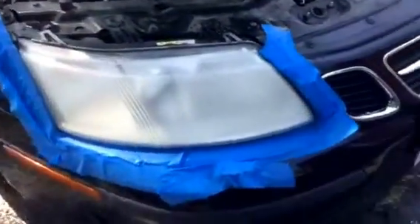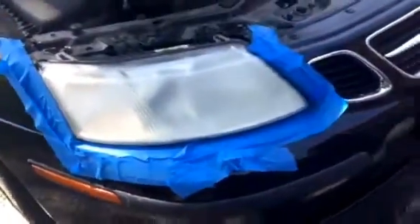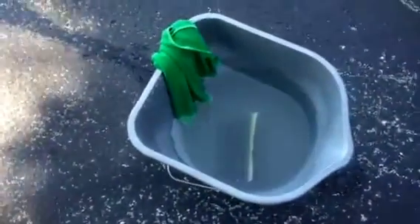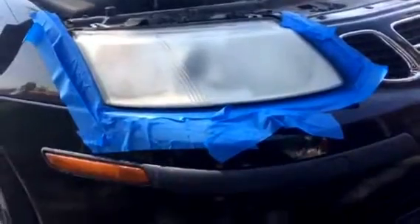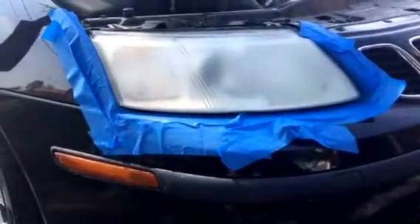I'd love to show you how I actually wet sanded this, but I can't do that and hold the phone to video by myself. Here's my bucket — there's the 220 paper down there in the bucket. If you're not familiar with wet sanding, I'm sure there's a hundred videos on YouTube on how to wet sand, so go check one of those out.